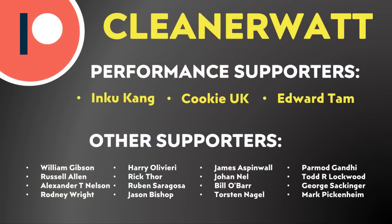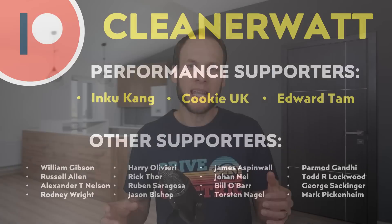Thank you so much for watching this video all the way through to the end. I'd like to take a moment to thank the Patreon supporters who support me every month and help make this content possible — a special thank you to my performance supporters and the other supporters listed on the screen. If you'd like to find out more about the Patreon community, I'll put a link in the video description.